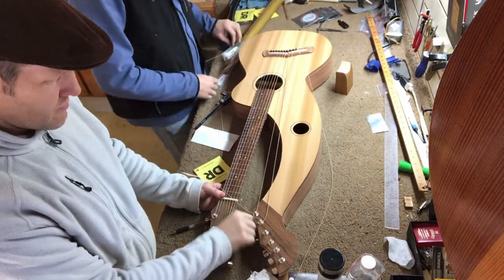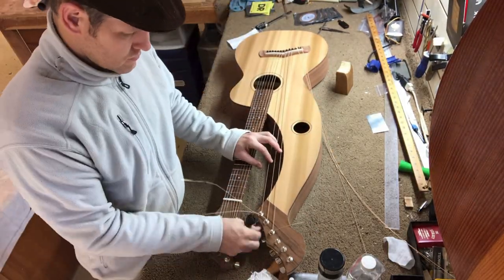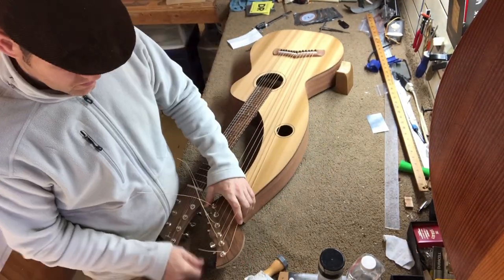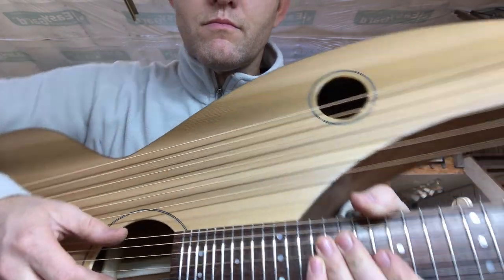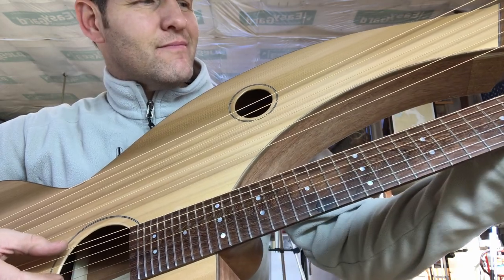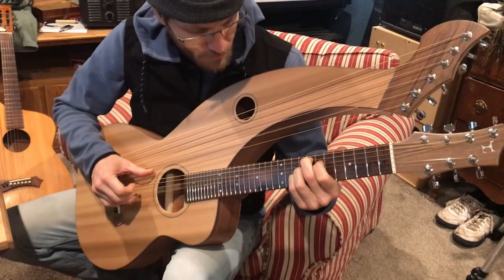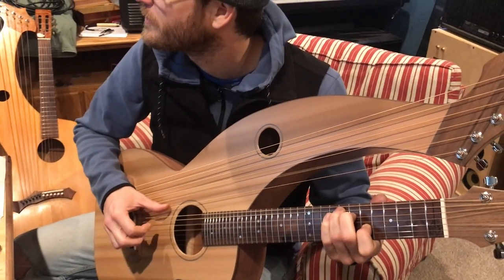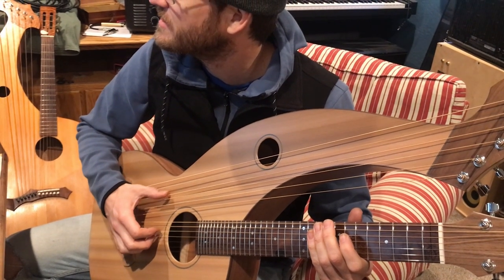Thank you guys so much for watching this video. We have a lot of fun producing these videos and building the instruments. Go ahead and subscribe to our channel if you feel like we've earned it, and leave a comment down below — we'd love to hear from you. Let's hear what it sounds like. Let's play some guitar chords. I think you were doing a better job than me, Dave. That's an E chord on there. The bass strings are tuned to G, F down, E, D, C down, and B down.